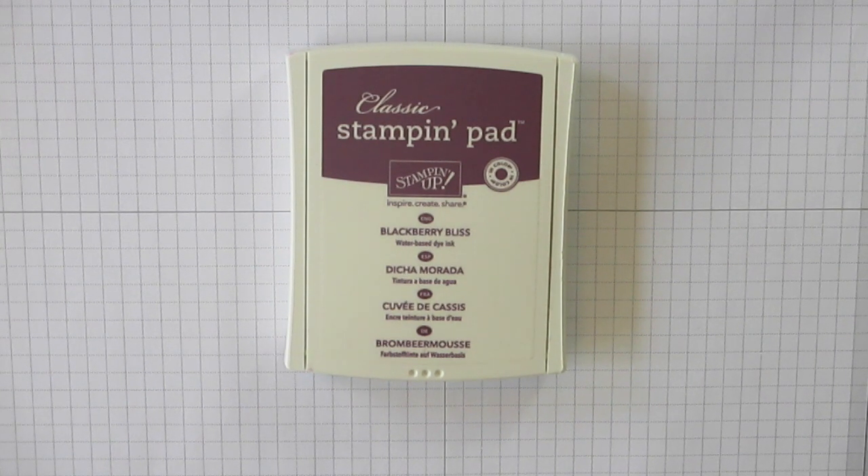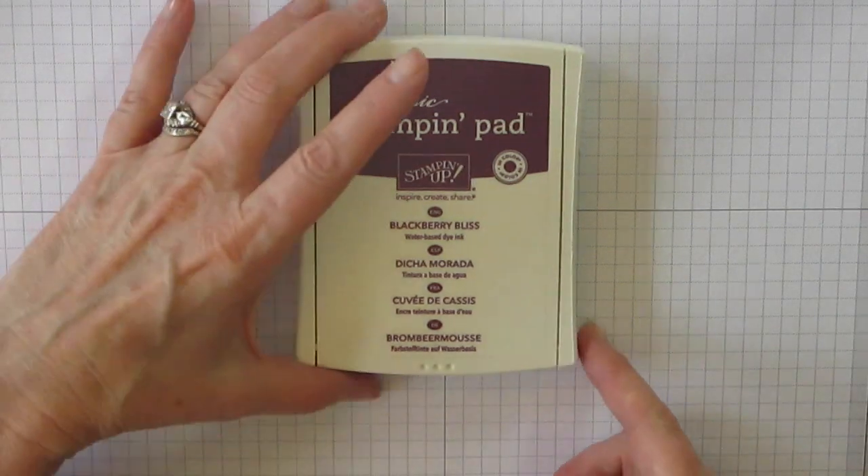Hi, this is Tracy with Stamper with Tracy, and I'm back for another quick tip video. Today I wanted to show you how to open a stamp pad. Whenever I have classes with new stampers, it's always a challenge for them to figure out how to open the stamp pad, and I remember the same thing myself — I didn't know how to do it. Let me show you.